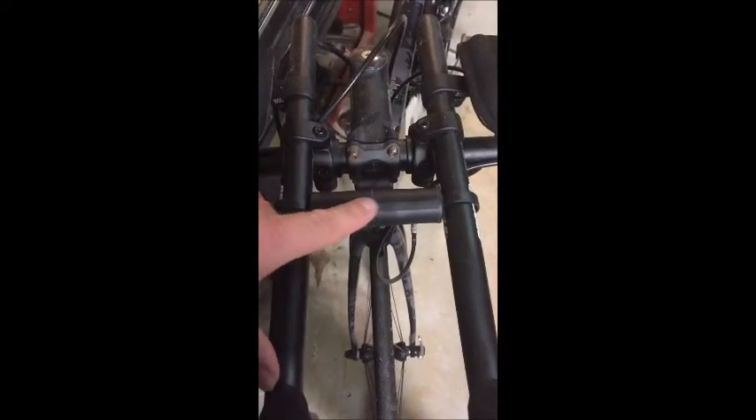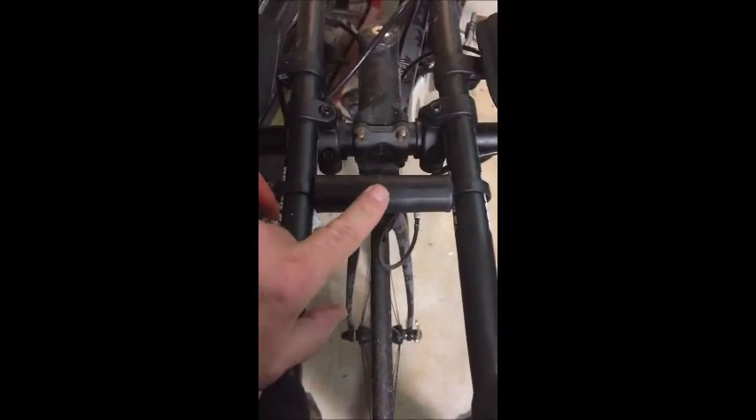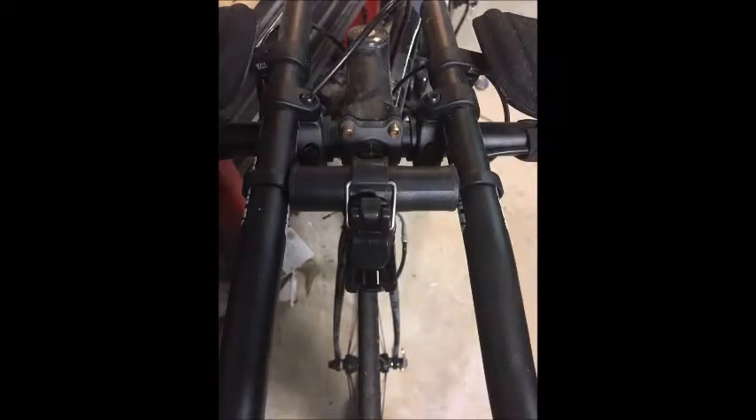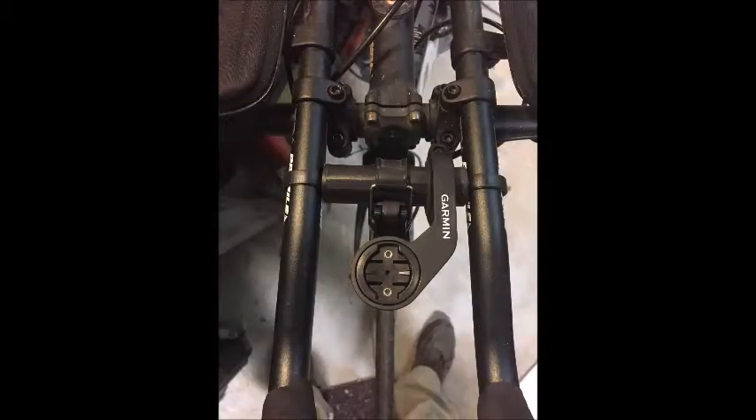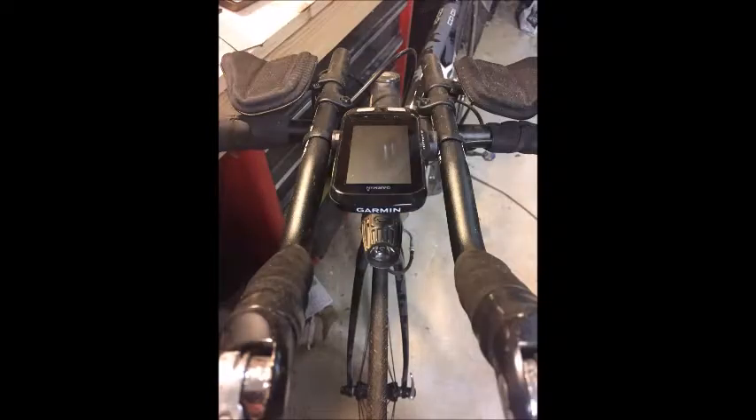Now that I've pressed it down and got it seated, you can see it's nice and firm. I'm going to tape it, mount my light, and then mount my computer bracket. You can see I got the tape in place to seal the joint. Then I'm going to mount my light bracket — it hangs on the underside. Then I'm going to install my computer mount. You can see it's all in line with the wheel there. Then I install my light, and finally I'll add my computer to the assembly.